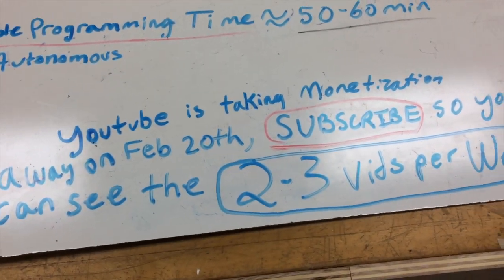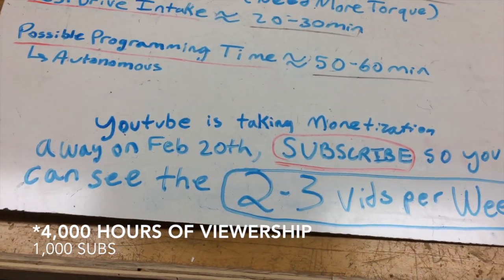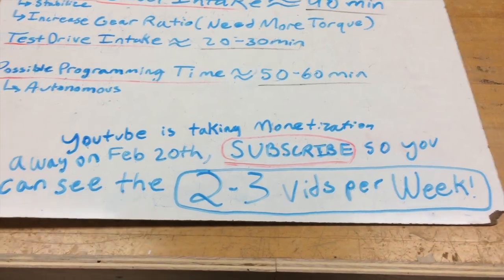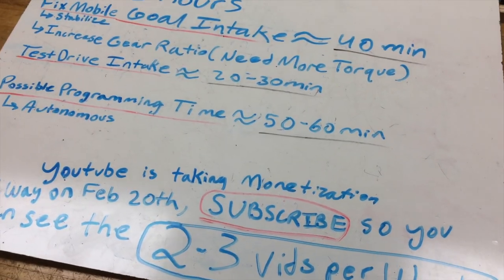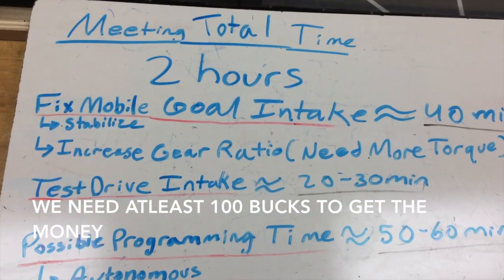YouTube is taking away our monetization on February 20th because you need 4,000 views in a year as well as 1,000 subs. We don't have that. This channel was supposed to be a fundraising thing for our channel, so make sure you subscribe. We're going to start posting two to three videos per week until then so we can reach our goal and actually extract money from YouTube.